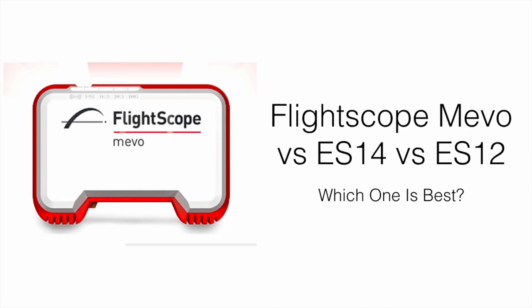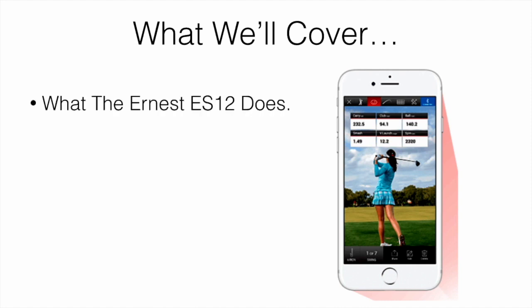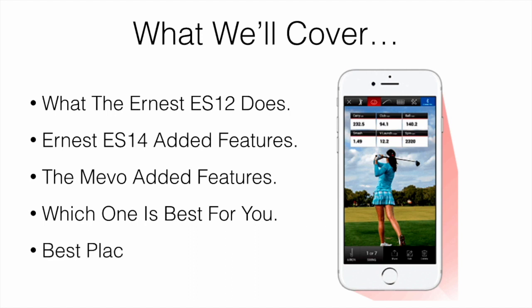In this video I'm going to be comparing the FlightScope Mevo launch monitor to the ES14 and also the ES12, and talking about which one is going to be best. What we're going to be covering in this video are: what the Ernest ES12 does, the Ernest ES14 added features, the Mevo added features, which one's going to be best for you, and also the best place to pick them up.